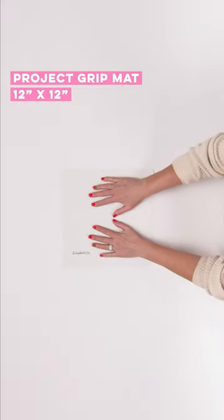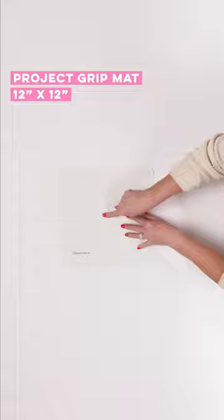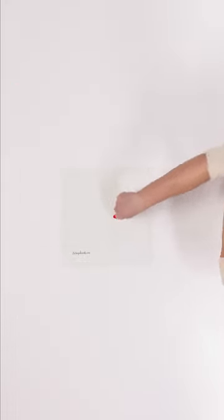Next we have our 12 by 12 project grit mat. This guy is going to stick to your table and stick to your paper. Silicone on both sides.